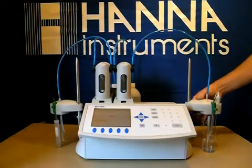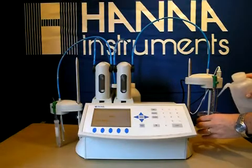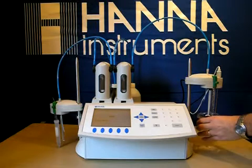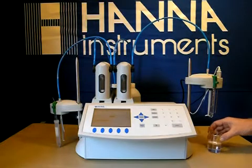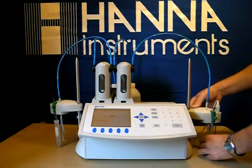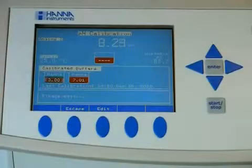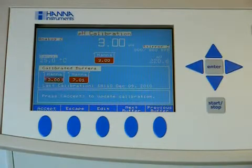Now we will change to our 3.0 buffer. Give it a quick rinse in between. Once again, turn on the Stir feature. Click on the Stir feature once our probe is stabilized and hit Accept.